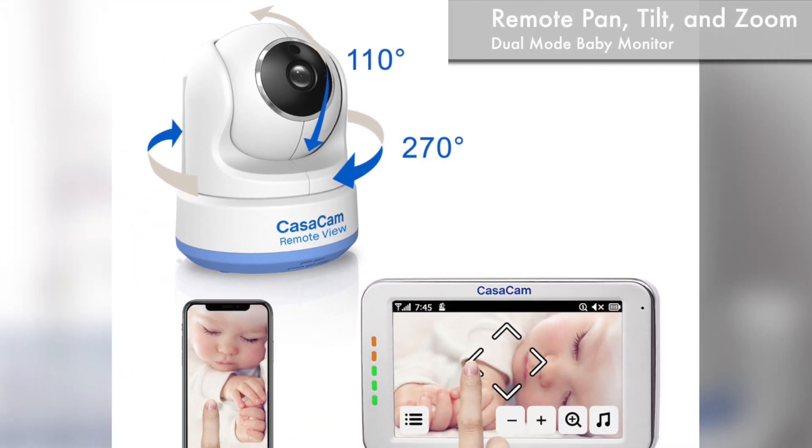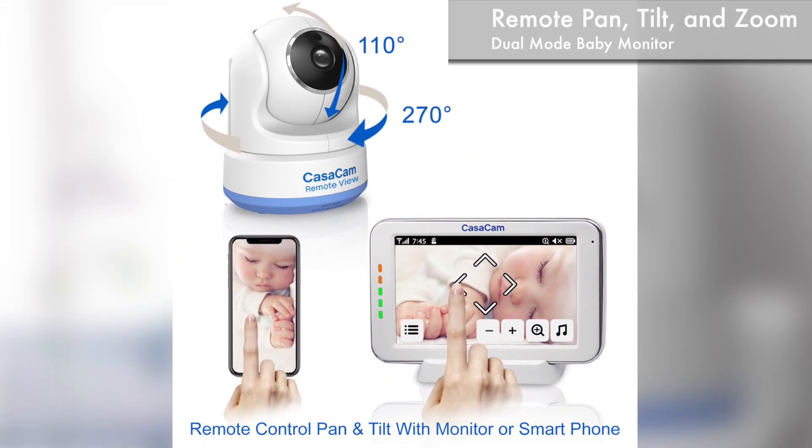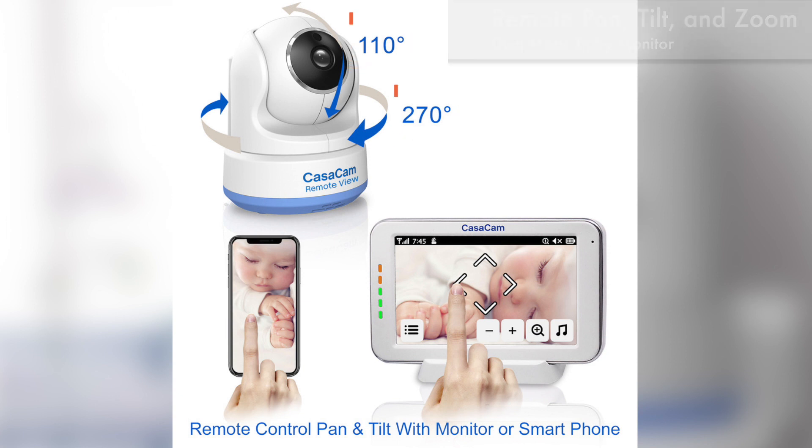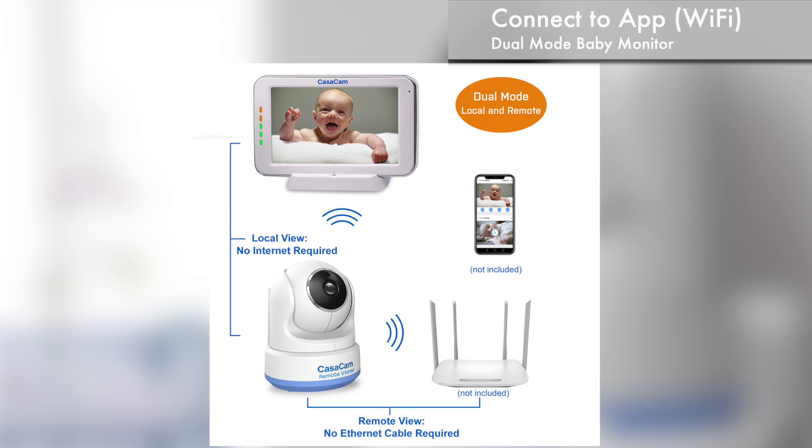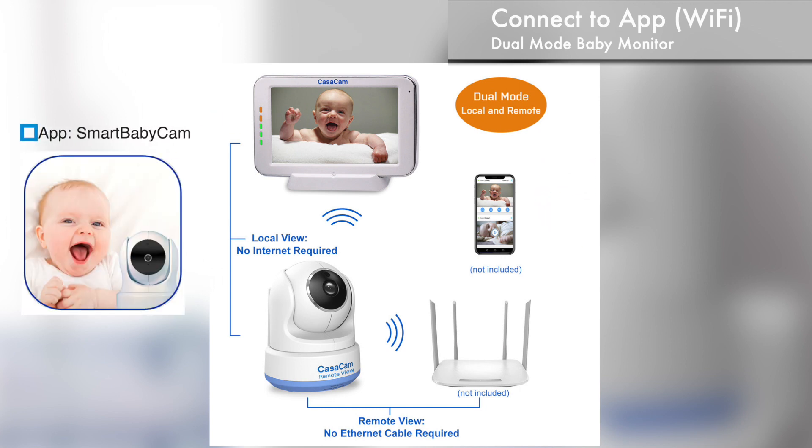The KasaCam BM200 Pro is a dual-mode baby monitor system with remote pan, tilt, and zoom function. The high-definition camera can be adjusted remotely to pan 270 degrees and tilt 110 degrees. The dual-mode baby monitor allows direct connection with a monitor locally, as well as Wi-Fi connection with a smartphone or tablet. The Android and iOS app is 100% secure with no monthly subscription fees.